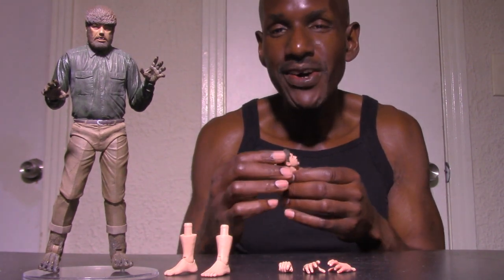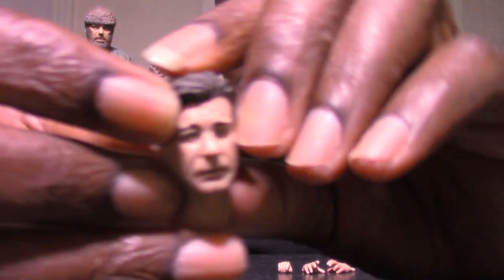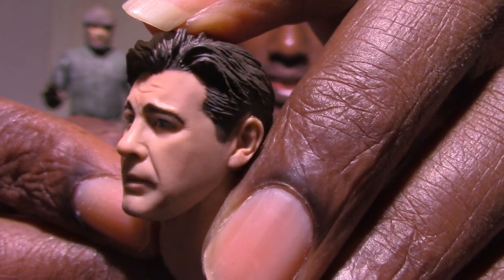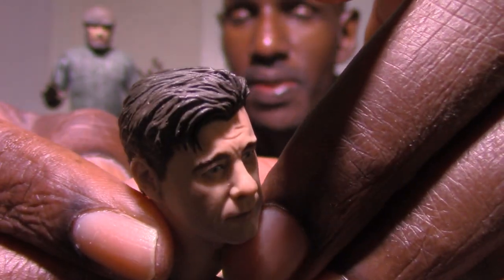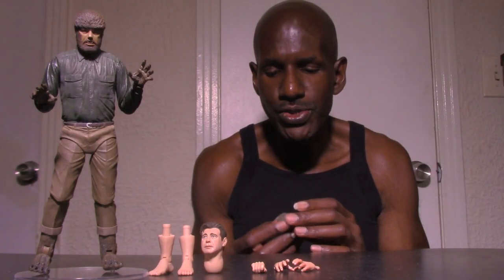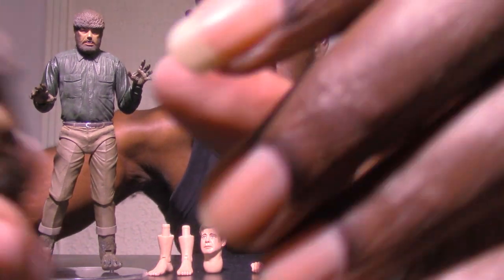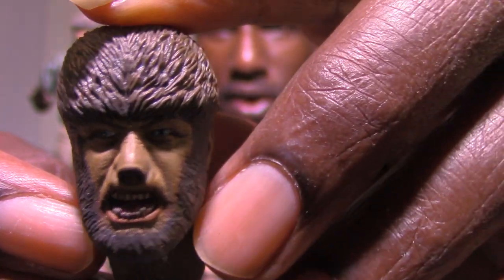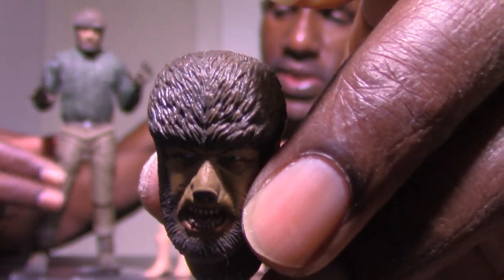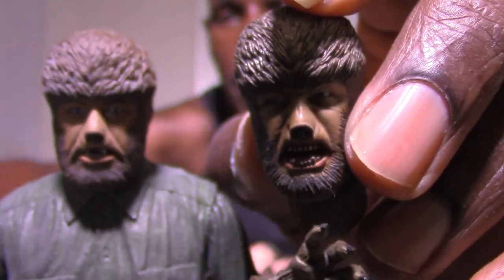You get a head sculpt for Larry — Lon Chaney Jr. — and I think it's a pretty good likeness. The hair sculpt looks good too. Next, you get an alternate Wolfman head sculpt, so they give us two Wolfman heads. This alternate one has him frowning, and you can tell it's different from the standard Wolfman head.